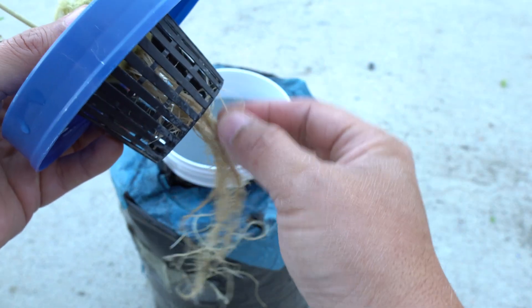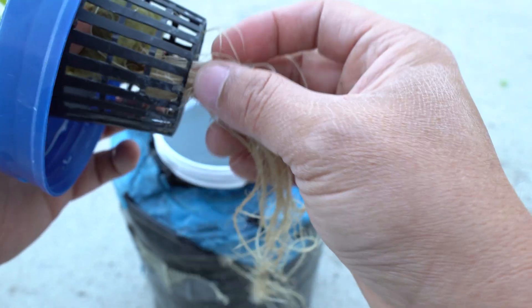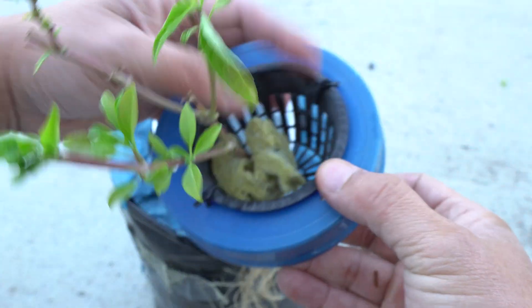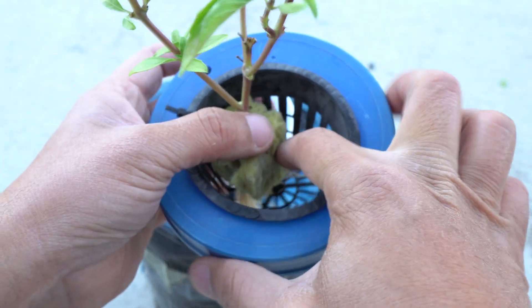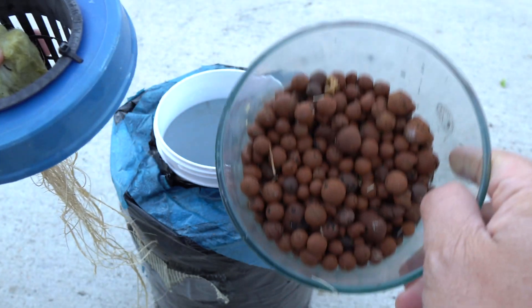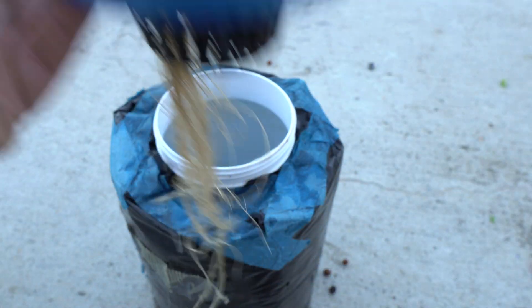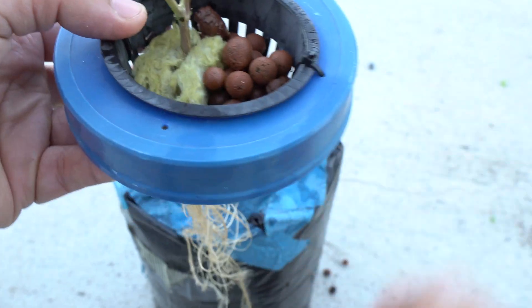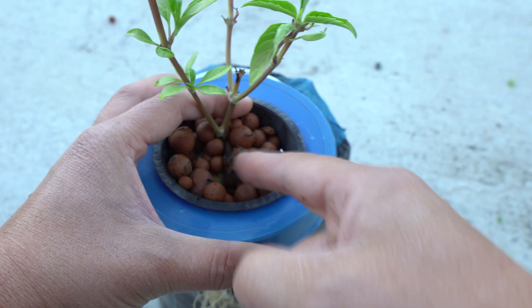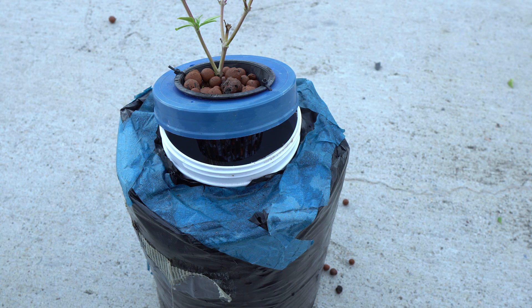We're going to feed the roots down into the hole I cut right there. Work the roots in and make sure they all come down through - there are so many roots. If you damage a few, that's fine. To keep it standing, I'm going to add hydroton clay pebbles all over the top, which helps the rock wool stand up sturdy and also helps prevent algae from growing on top.